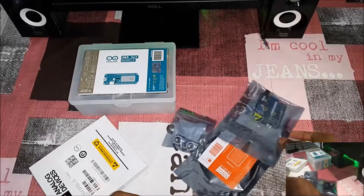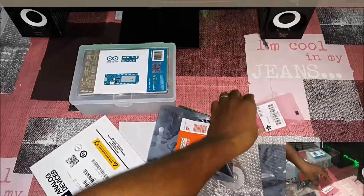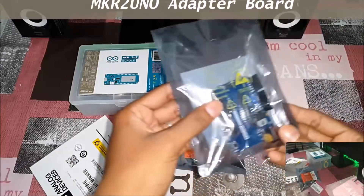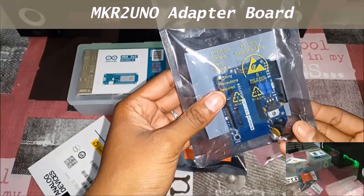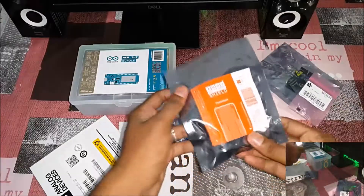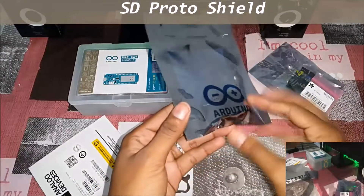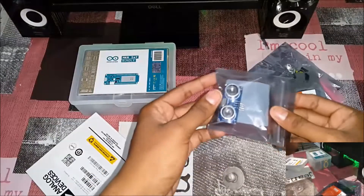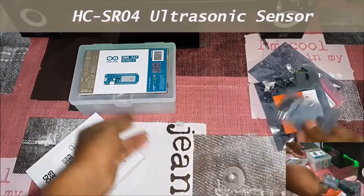We have got much more than the first box to explore. There is an IR sensor, and we have a UNO adapter board — that is an MKR2 UNO adapter board. And we have an ST proto sheet for prototyping. And we have my favorite, the ultrasonic sensor.